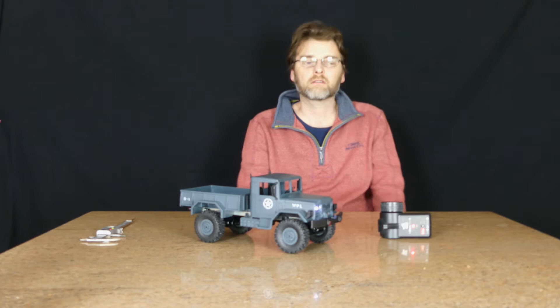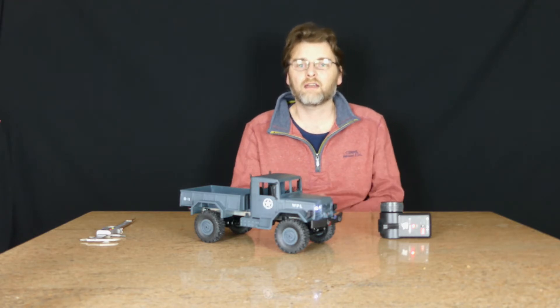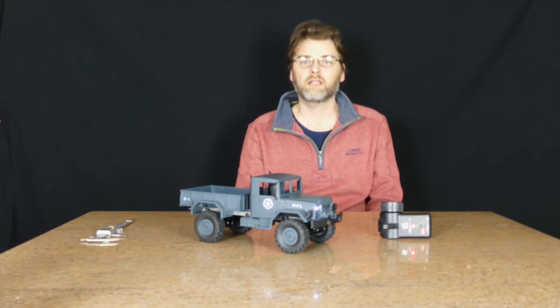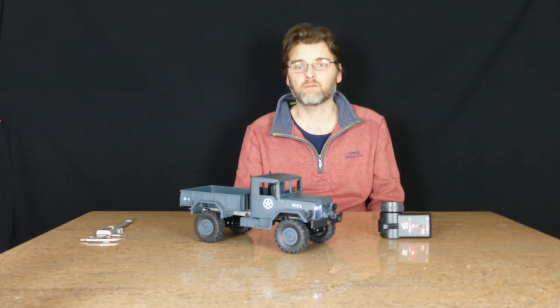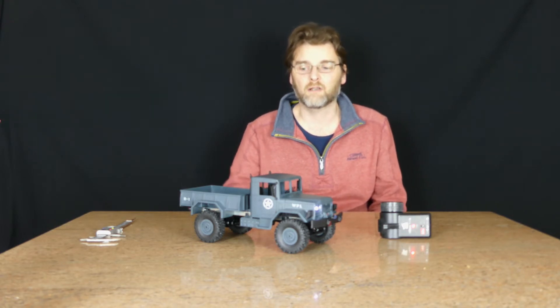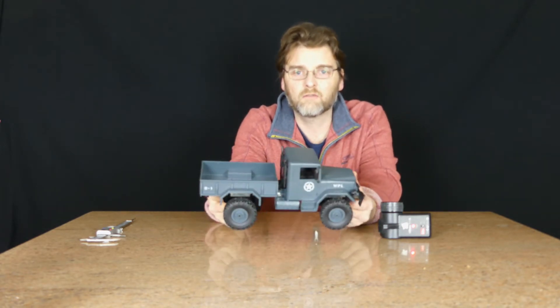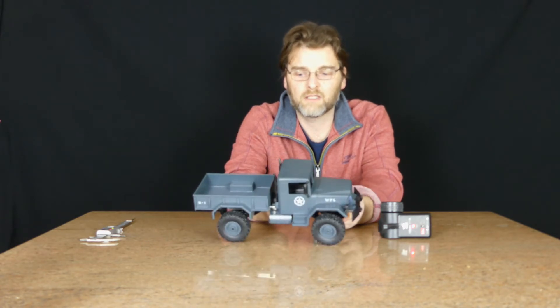Welcome to Modern Marbles. Christmas is coming and it's that time of year when you're likely to have a little bit of cash left over. We can recommend spending that little bit of cash — £30 plus delivery from the Banggood website — on this WL Toys 1/16th scale crawler truck. It's a great little item at £30.